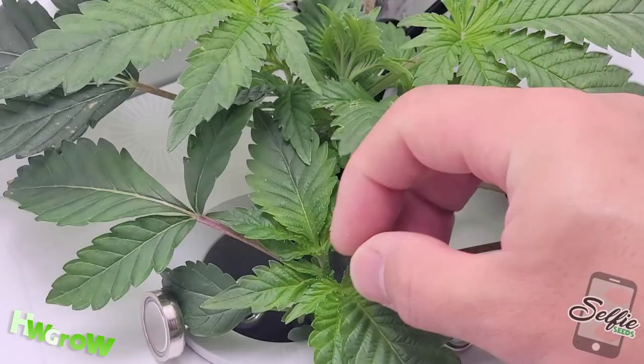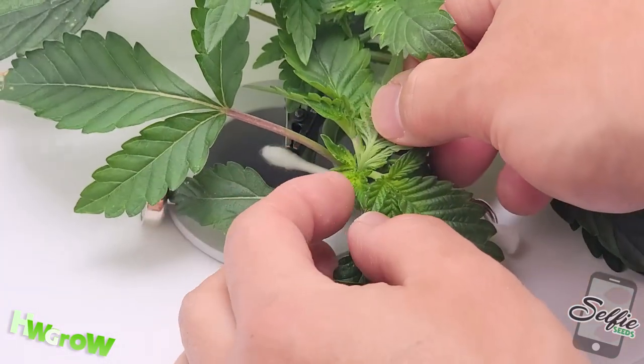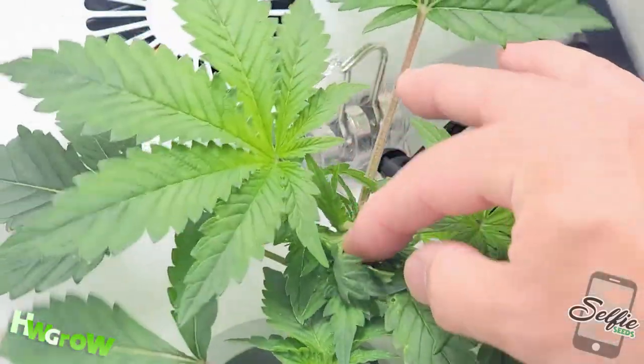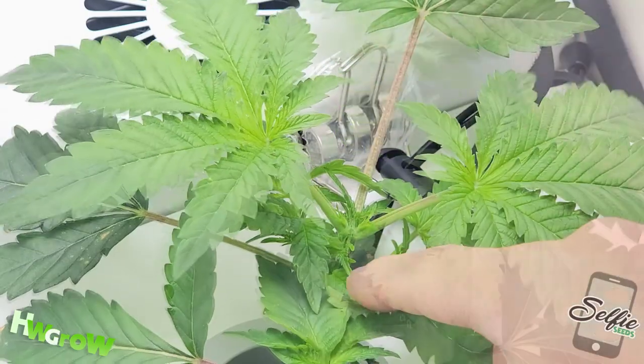On day 22, I'm ready for my first top, which will split the main stem and give you more tops. I sterilize my thumb, pop that top node off, and that's pretty much it.